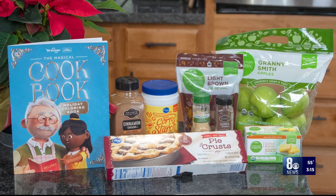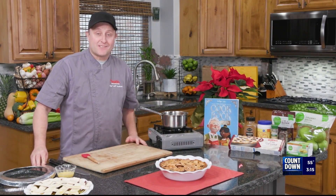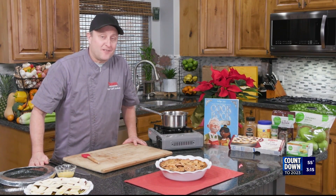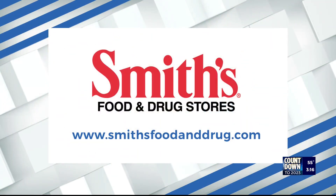You can find all these ingredients at your local Smith's. Remember, during the holidays, it doesn't matter what you make, just so you're making memories. Happy holidays, everyone. We'll see you next time. Bye, everyone. Thank you to Smith's Food and Drug for sponsoring this segment. They have several locations across the valley. For more information, visit smithsfoodanddrug.com.